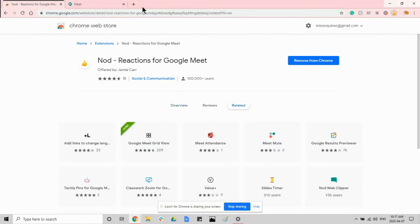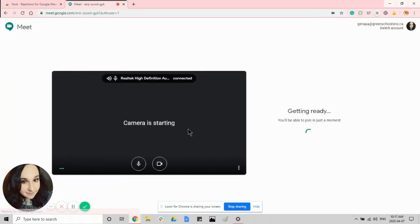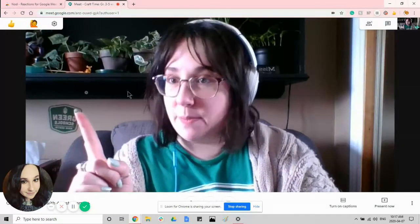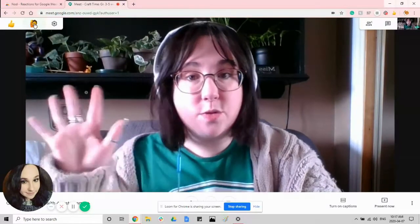It's a little thumbs up. So now when I go to join a webinar, we're going to join now and we have this really cool feature up here where it has a bunch of options as well as a way to raise your hand.